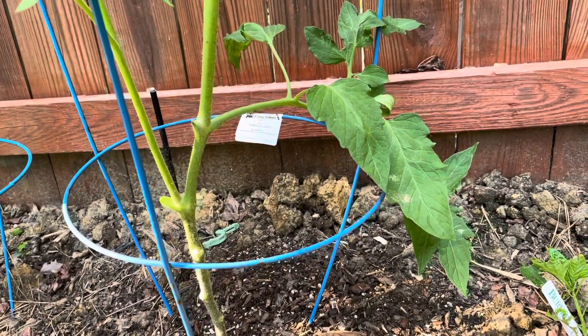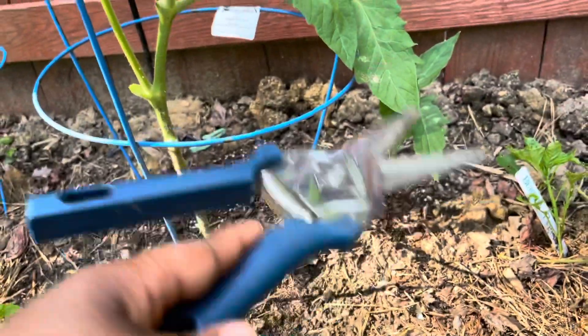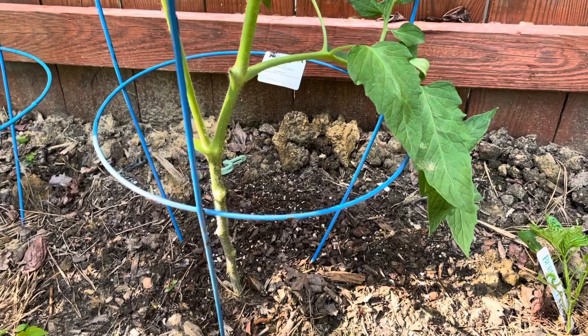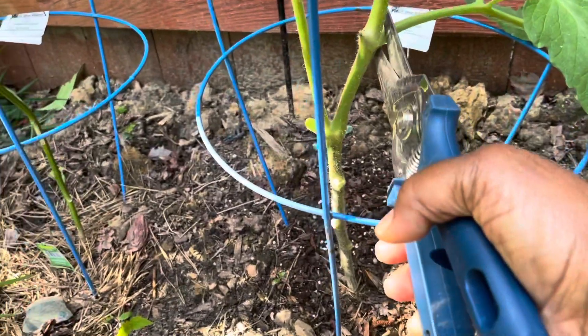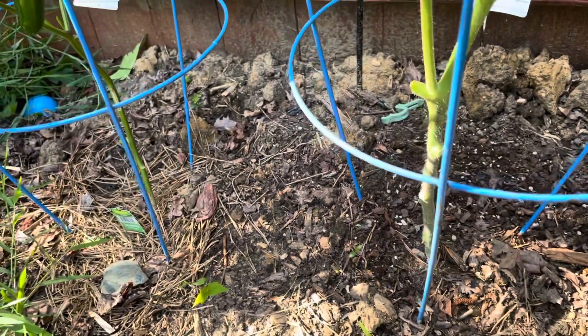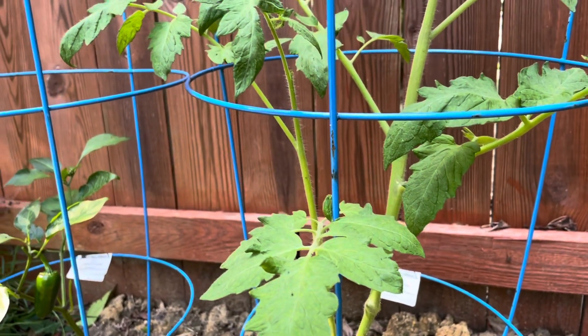Here's the thing that I don't want to happen. I don't want water splashing from the ground up and onto my tomato leaves. I don't want it causing any diseases, so I'm going to cut this lower branch off, because this plant will have plenty of leaves on it. There will not be a shortage of tomato leaves. Trust and believe.